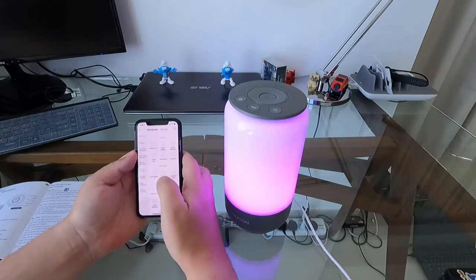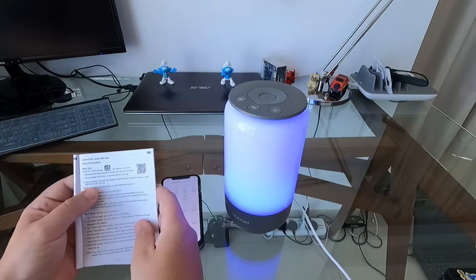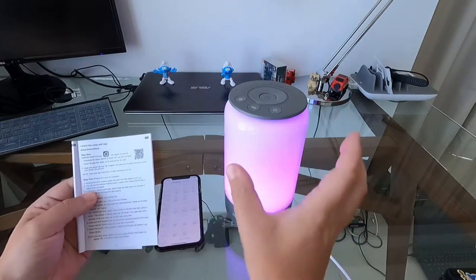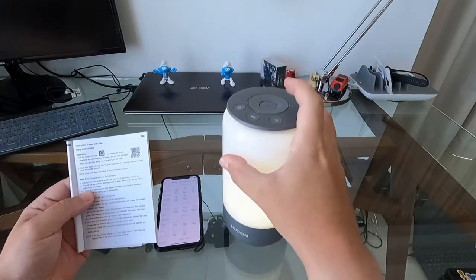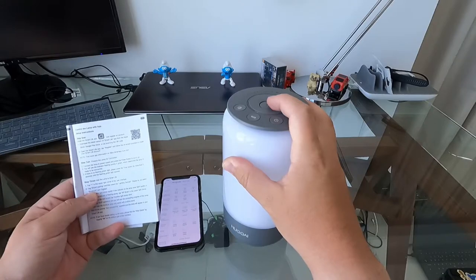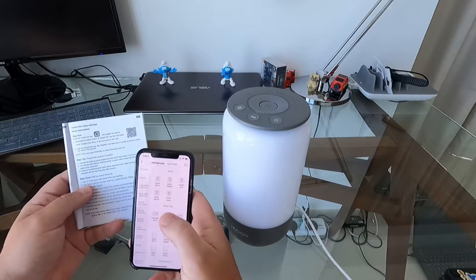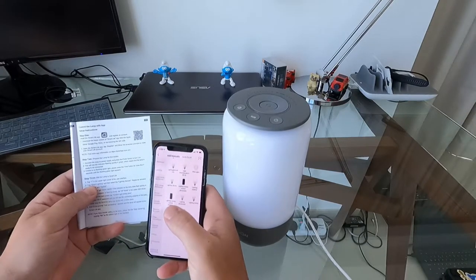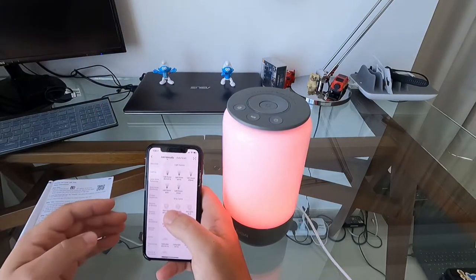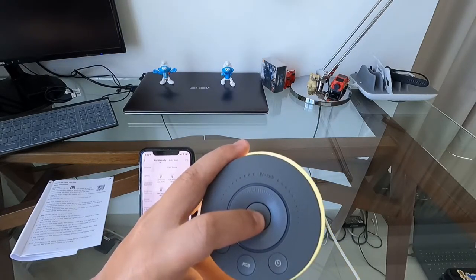Let's go to Plus to add a device. The instructions say: download the Smart Life app, connect the lamp to power, and you'll see the indicator flashing quickly green, which means the lamp is ready to be connected. It's no longer flashing so we need to turn it off and back on. Then tap Plus, go to Smart Lighting, select the lighting device — do not select Bluetooth or Zigbee.